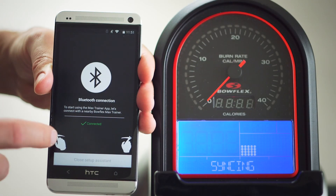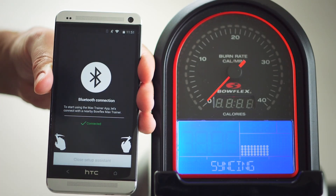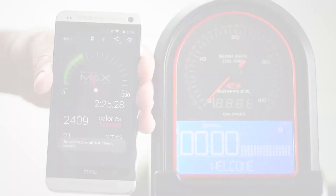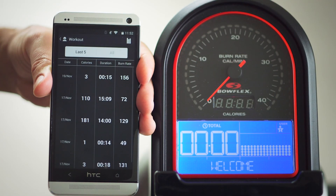After closing the setup tool, the Bluetooth icon on the app will turn green as it is syncing with the Max Trainer hardware. You will also see the text syncing on your M5 display. Now you're ready to start your workout.